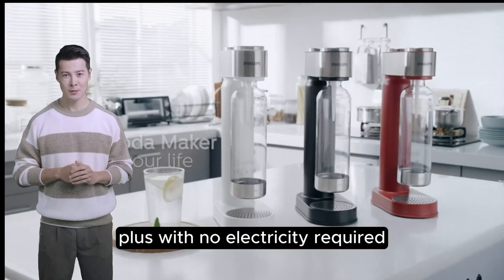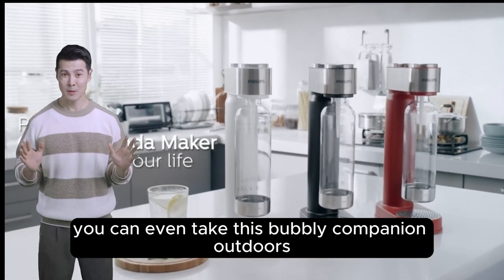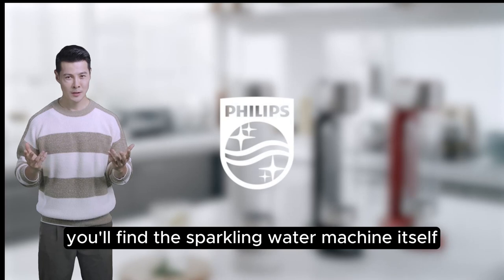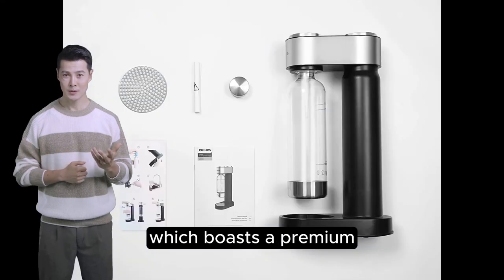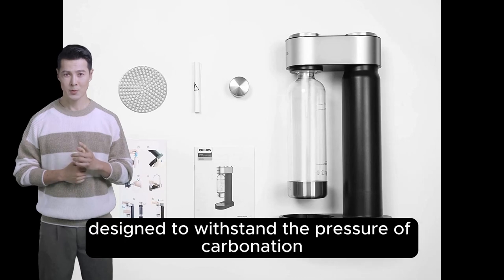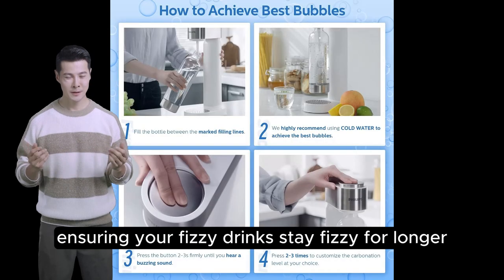Plus, with no electricity required, you can even take this bubbly companion outdoors. Included in the box, you'll find the sparkling water machine itself, which boasts a premium stylish wrap finishing, and a BPA-free bottle designed to withstand the pressure of carbonation, ensuring your fizzy drinks stay fizzy for longer.